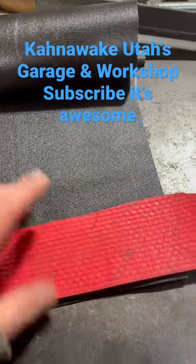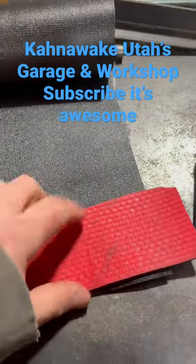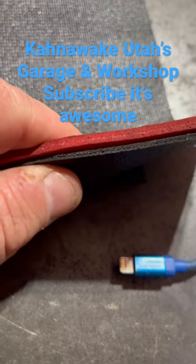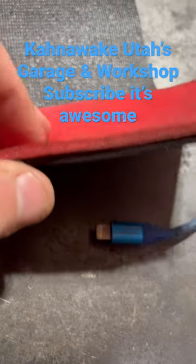Hello folks, you ever wonder what the difference between a Snap-on drawer liner and a Harbor Freight drawer liner is? Well here I'll show you the difference. Can you see the difference? This one is probably maybe two or three times the size of the orange one.